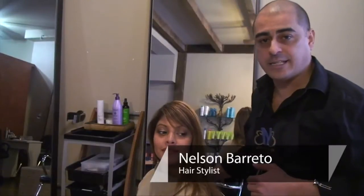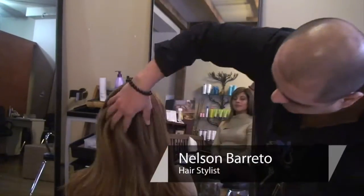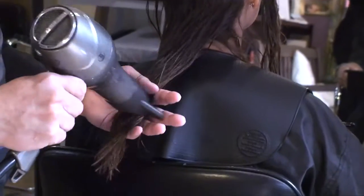This is Nelson Bredo from New York City at E&E Salon, and today we're going to be showing you how to blow-dry and style your hair.